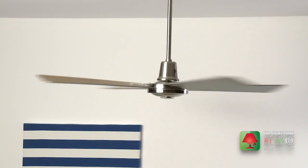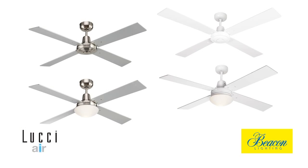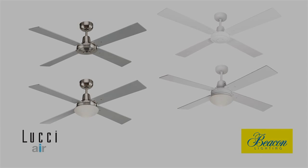Exclusive to Beacon Lighting and backed by a 2-year in-home warranty, the Luchi Air Fusion Quest 2 gives you a variety of stylish options to suit every décor.